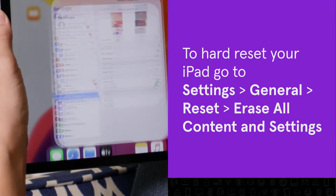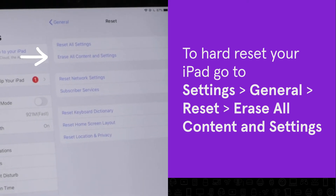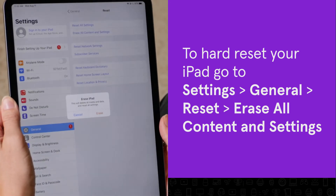To hard reset your iPad, open Settings, tap General, Reset, erase all content and settings, then follow the prompts on screen.